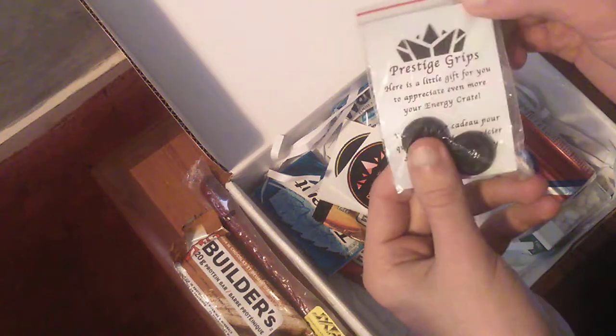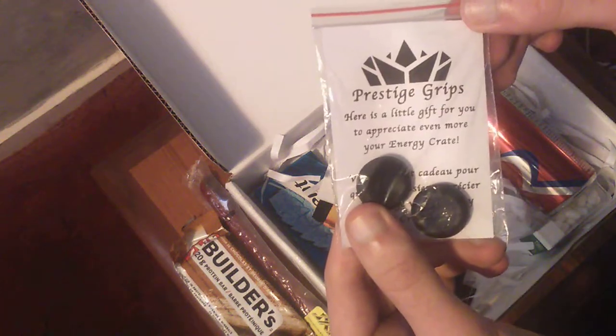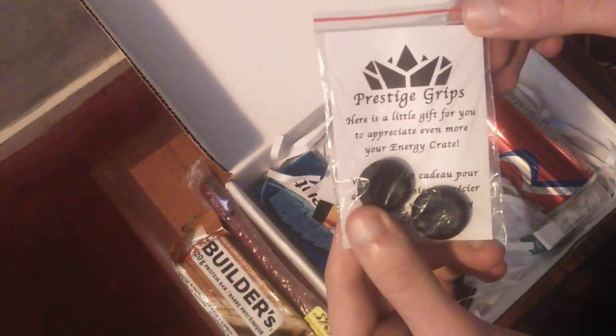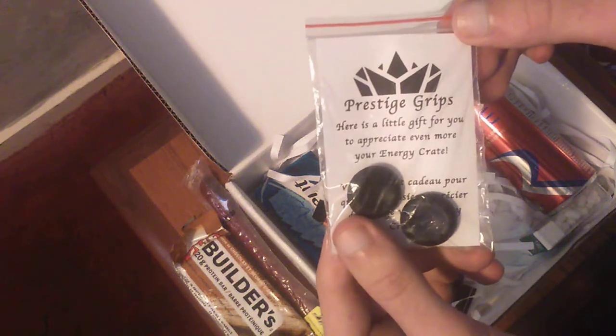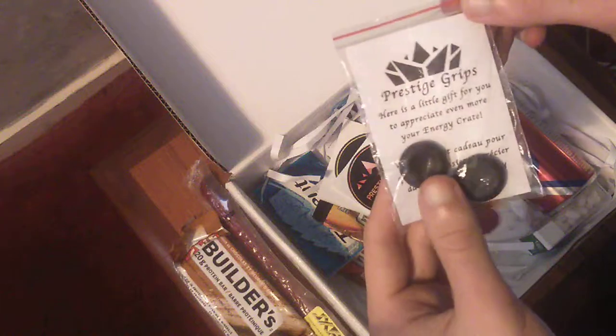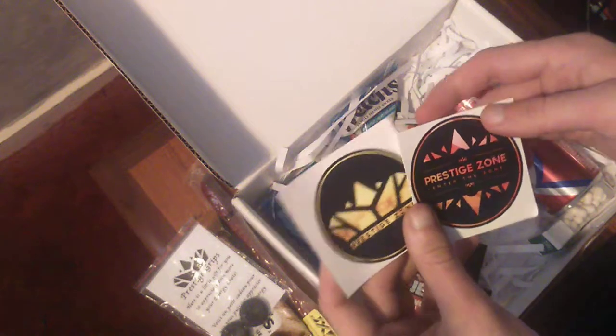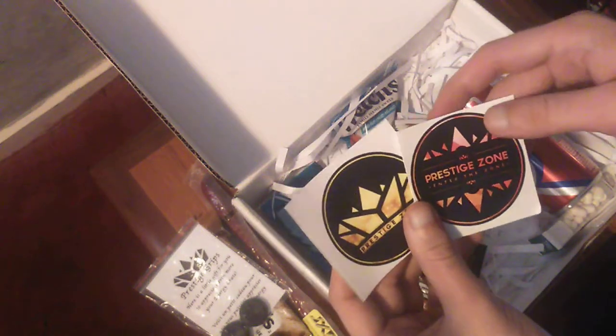Some Prestige grips. There's a little note — 'a little gift for you to appreciate your energy crate even more.' I think that's meant to say 'more of,' but love it. Got a couple of stickers — definitely going to have to slap them down somewhere and take some pictures.